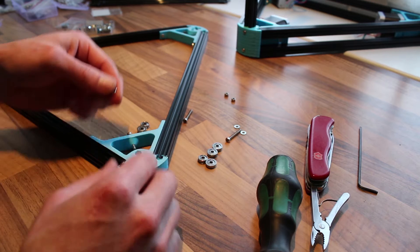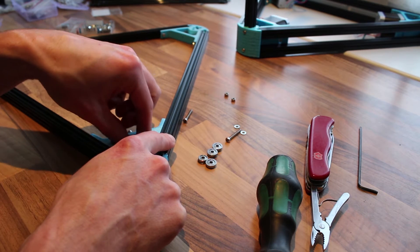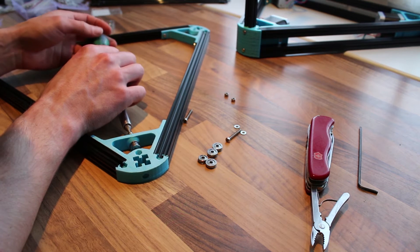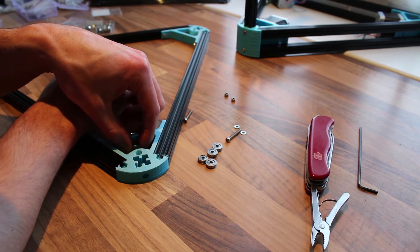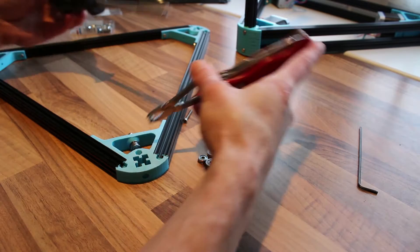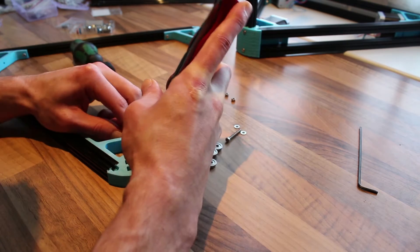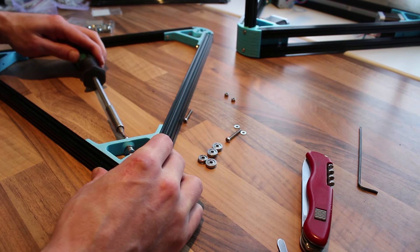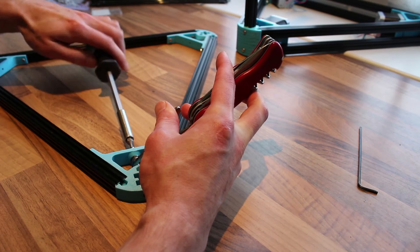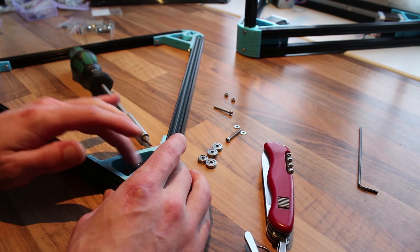So I take my washer and place it first — it's easier than putting it on the end. Take your bearing. Then comes your lock nut. Maybe you have to squeeze it a little bit, like this. And then you can tighten it down. Not too tight, still spinning free. Perfect.